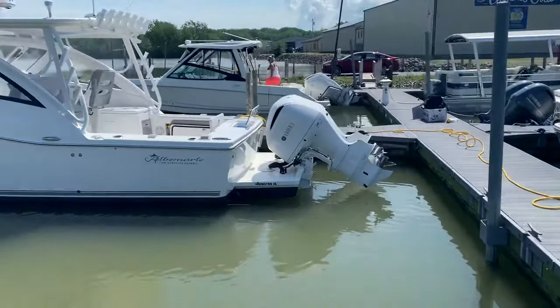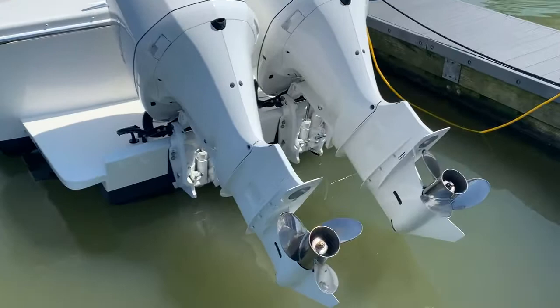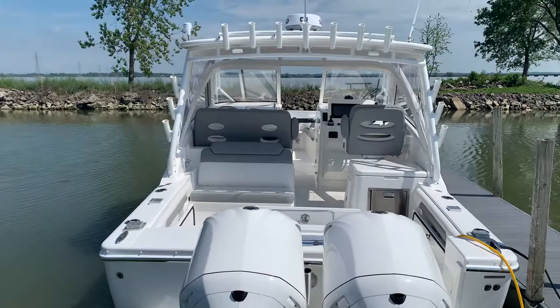This one, we do have the white painted 300 Yamahas, of course the Armstrong bracket. We did the barrier coat and bottom paint — we use an Interlux InterProtect 2000 system and then the VC Offshore for the best in protection without sacrificing performance.